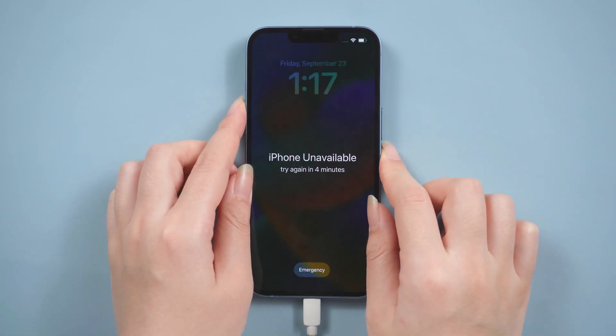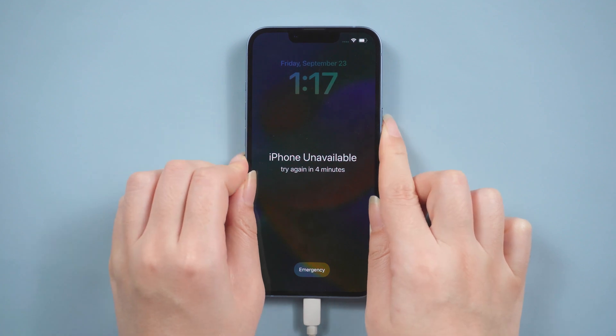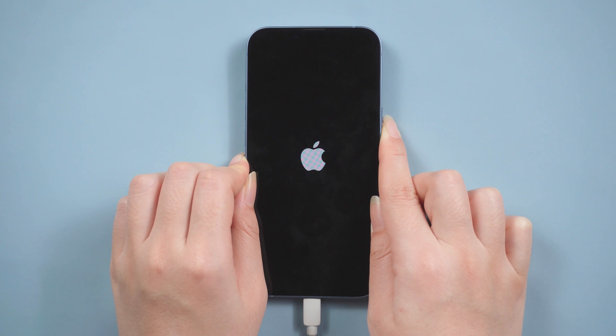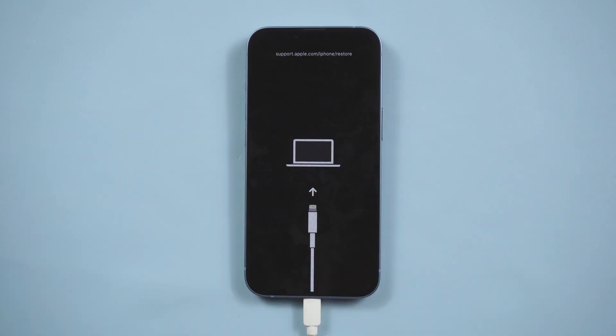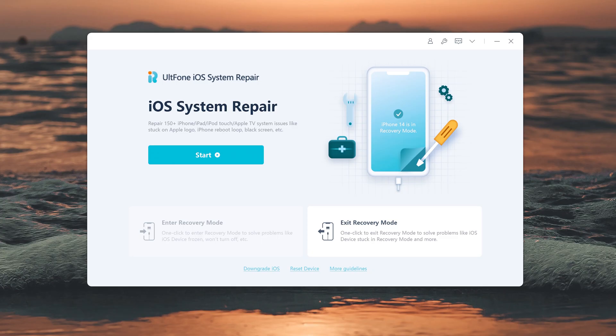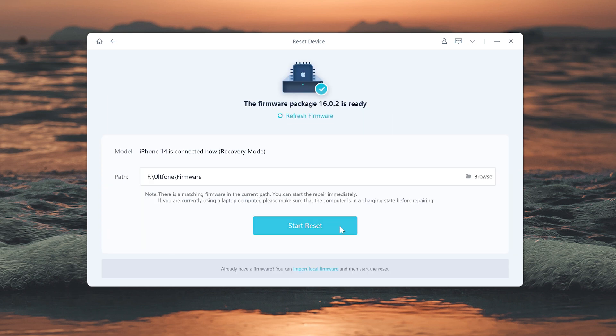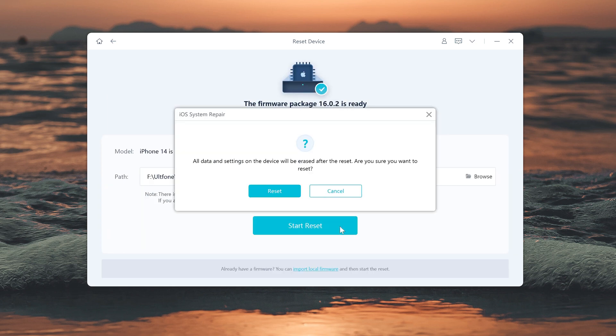For iPhone 8 or later, press and release volume up, then volume down, then press and hold the side button until the connect-to-computer icon appears. Switch back to Old Phone iOS System Repair, click Reset Device, then Factory Reset. Download the firmware, then it starts to reset.